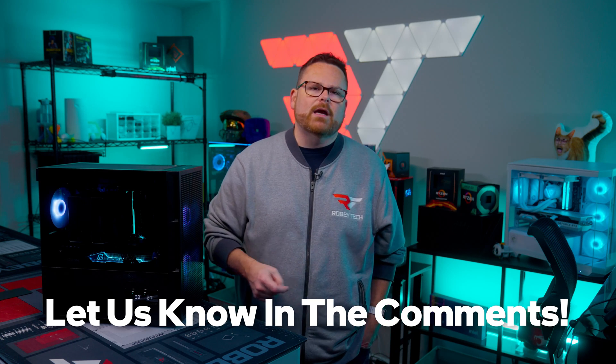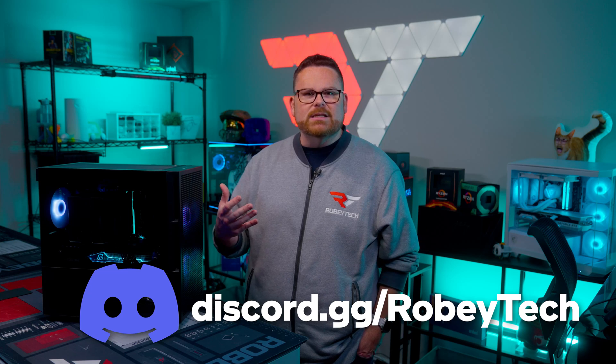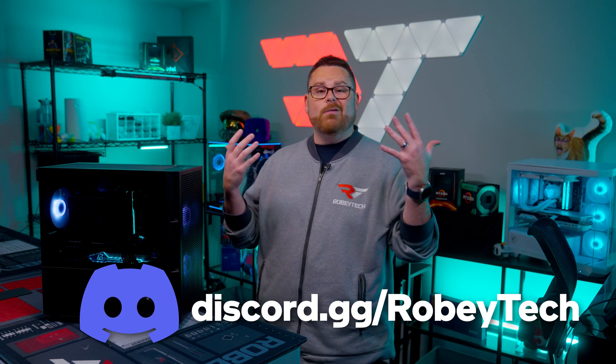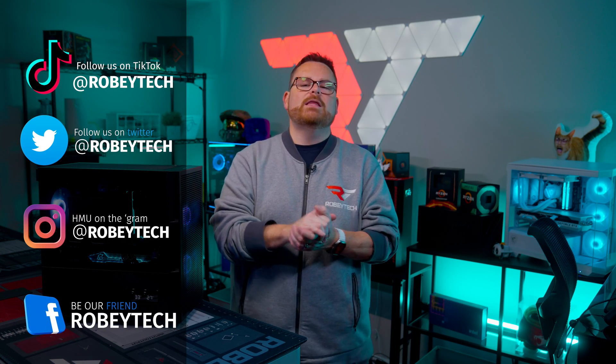Let us know all that down in the comments below. While you're down there, make sure you slap that subscribe button, hit that like button, and ring that notification bell so you get a notification each and every time we post videos right here on Robitech. If you have questions or want to discuss builds like this, join our Discord server at discord.gg/Robitech — you might just make a friend. Feel free to follow me at Robitech everywhere. Thanks for watching, and we look forward to seeing you on the next one.